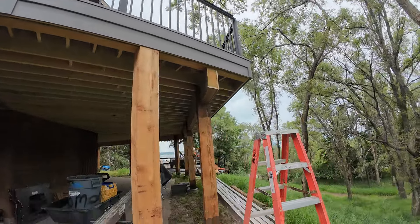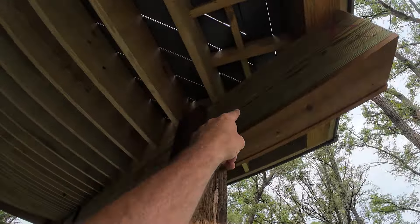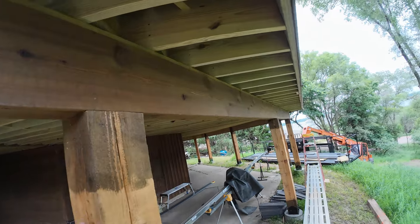We're wrapping these beams — these are glulam beams — wrapping with cedar so they'll look like cedar beams from the road. These all get black brackets, so they'll look really nice.